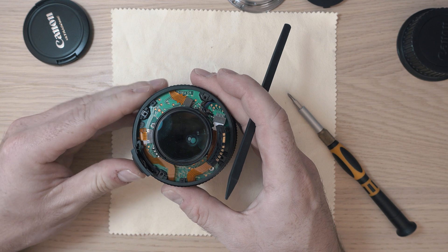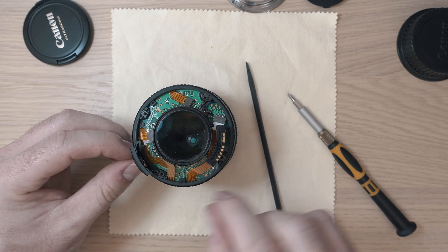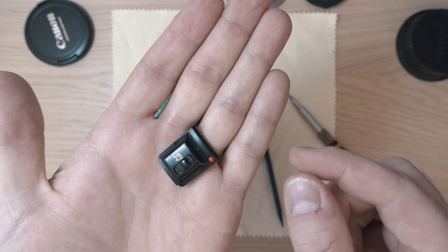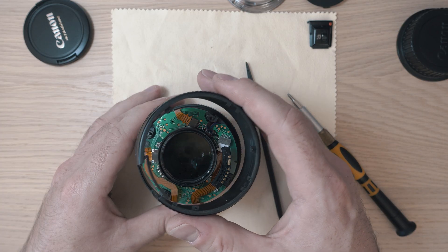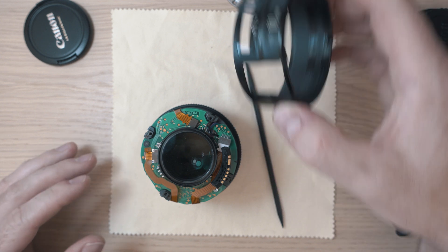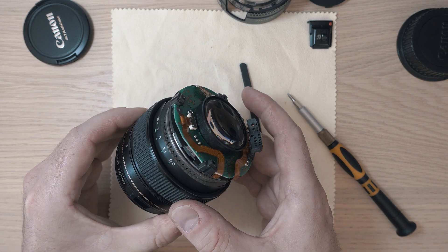Now I can pull out the AF-MF switch mechanism, and also the auto case with window, and the focusing ring.